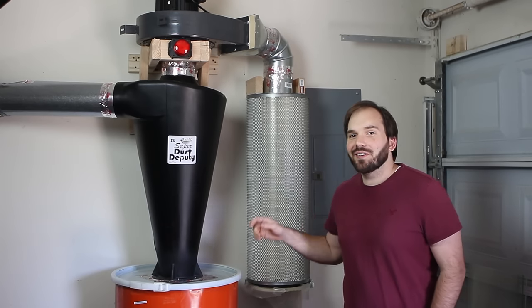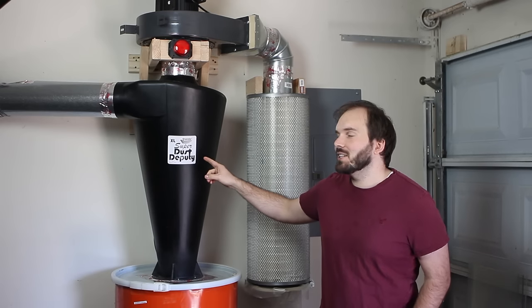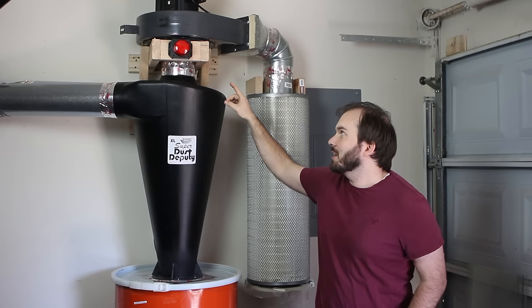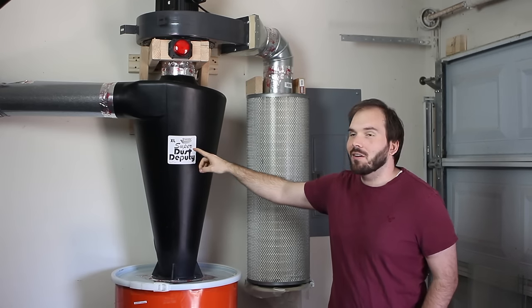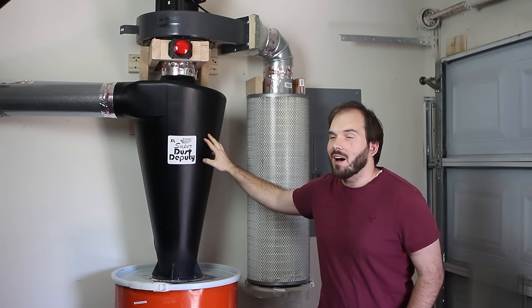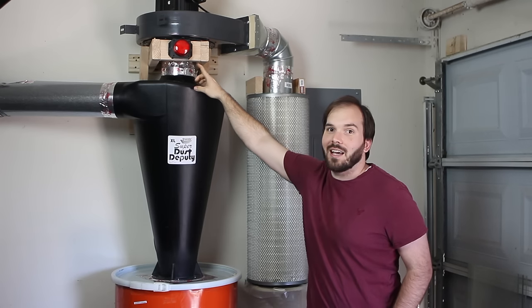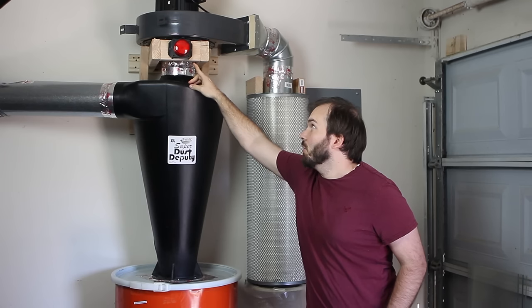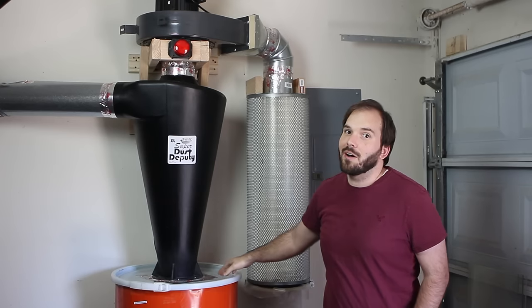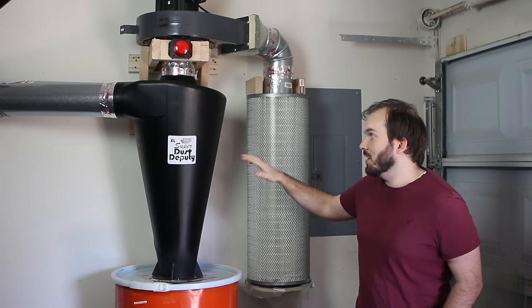Hey, I'm Brent from Greyhouse Studio and in this video I'm going to show you how I made this dust collector using the Super Dust Deputy XL. I reached out to Oneida Air to ask them some questions about the six inch inlet and outlet on their XL model and they were kind enough to send me this cyclone to test out. I'm also going to incorporate the Dust Sentry, which is Oneida's sensor to tell you when the barrel is full so it won't clog up without me realizing it and breathing a ton of dust.